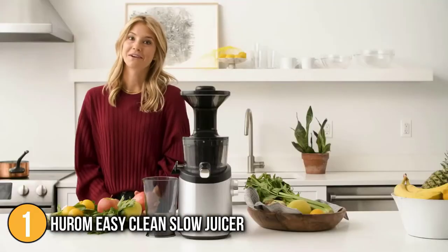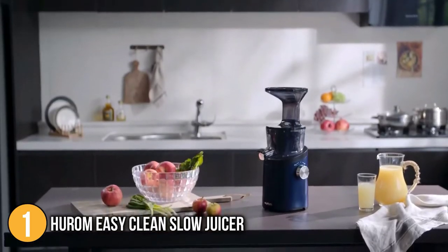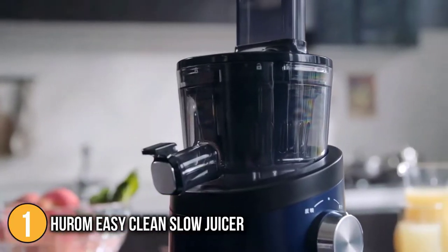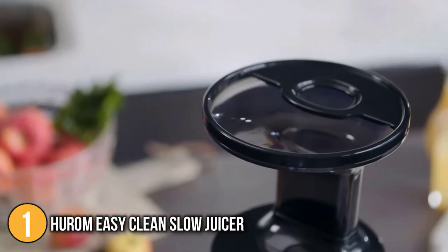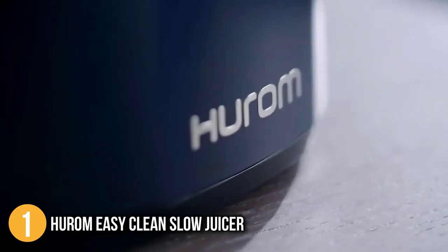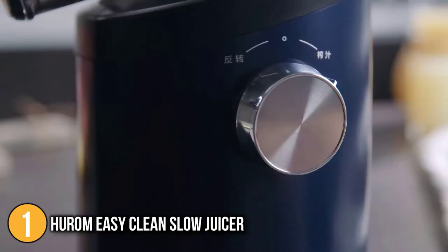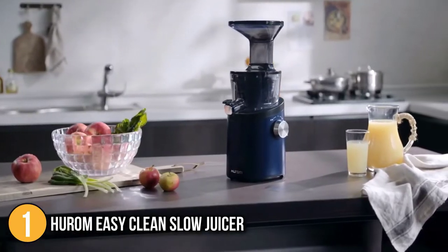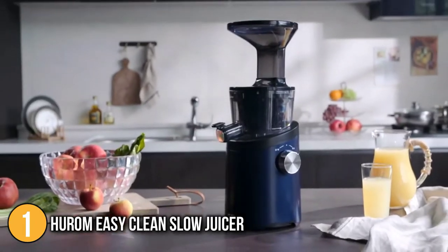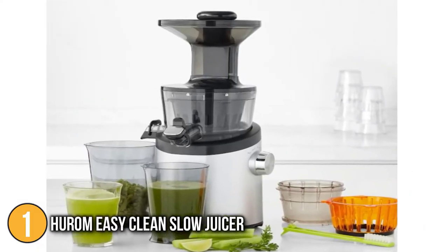The team have even thought about the process for emptying the pulp outlet, which is designed to open 180 degrees, making flushing out of the pulp remaining in the chamber super simple. The slow squeeze patented technology of the brand means that the Hurom Easy Clean Slow Juicer rotates at a speed of just 43 revolutions per minute to mimic the motion of hand-squeezing juice. This is a major factor why many people are choosing this juicer over others, since it ensures your juice stays fresh and in its most natural state.